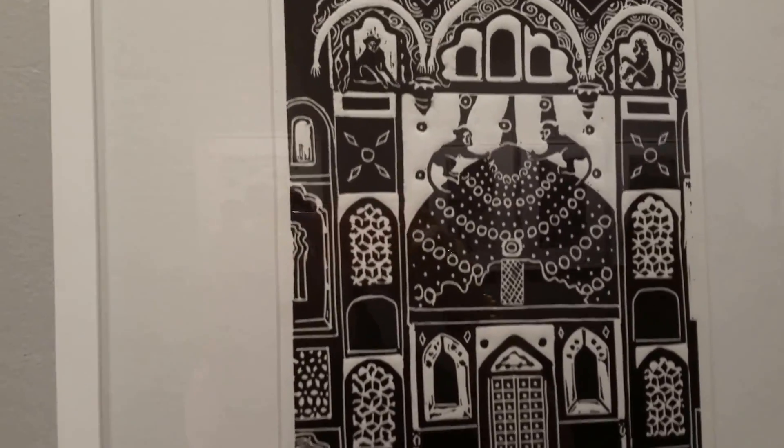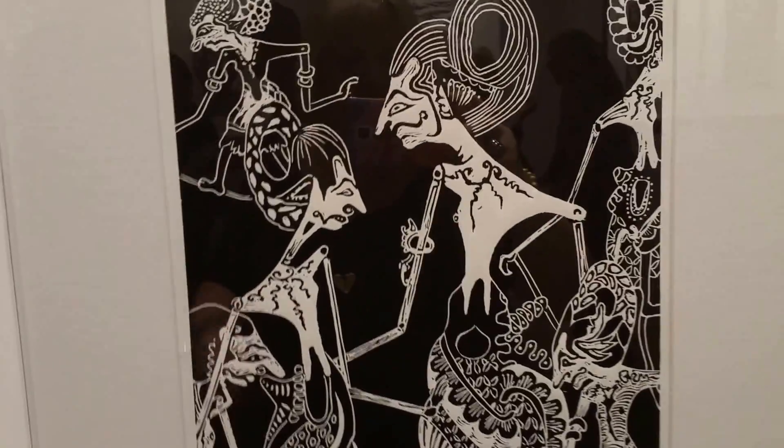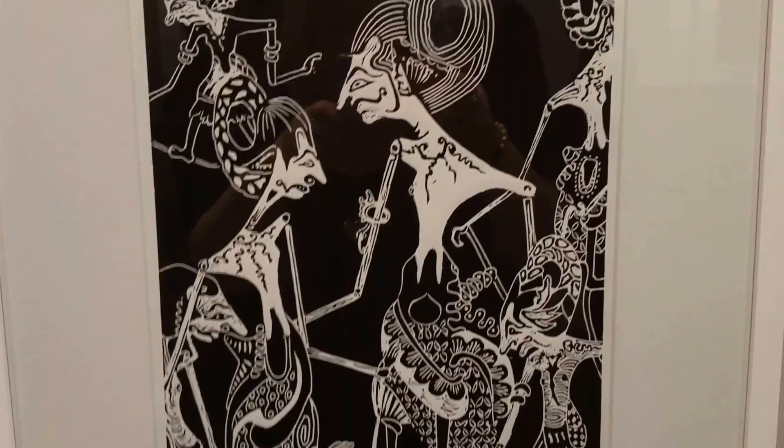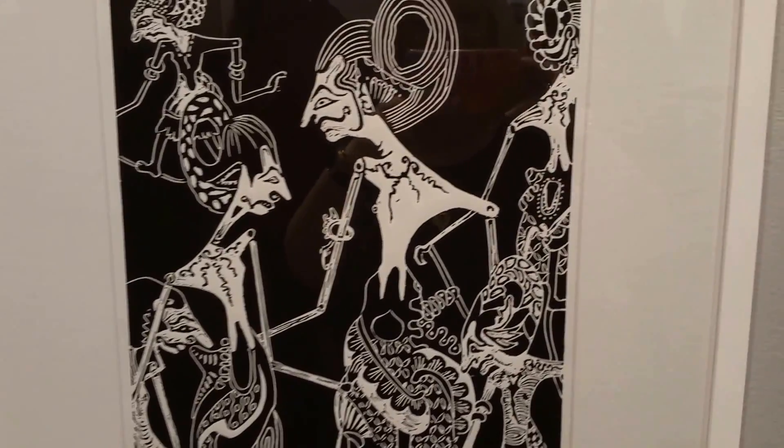And here's the Monkey Palace. And these are the Indonesian shadow puppets that Dawn was telling us about. I remember when I was growing up in Australia, we had a big influence with the Indonesian culture, and I remember playing with these shadow puppets.